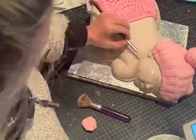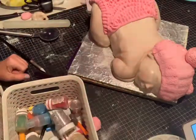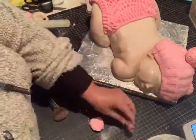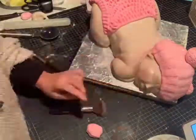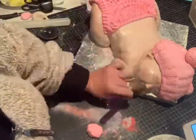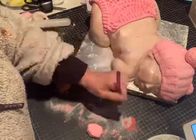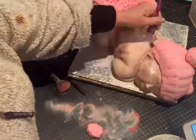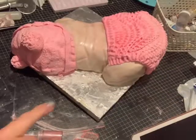I'm going to add a little bit of pink luster dust — just add a little bit in there and pink around the face, just to give it a little bit of colour. It was hard to decide what colour to make the baby — whether to make it a really light colour as some babies are, or a little bit darker like some babies when they first arrive.